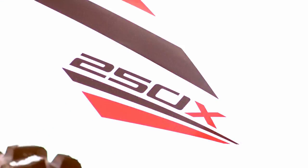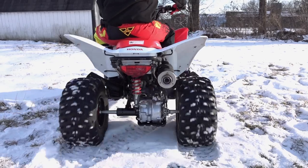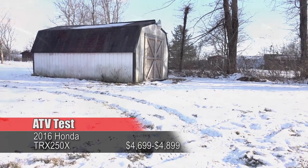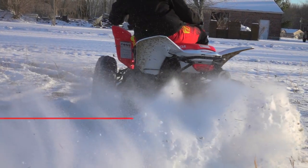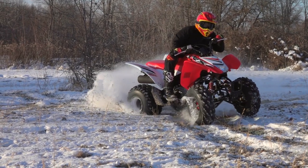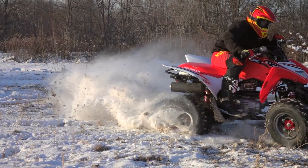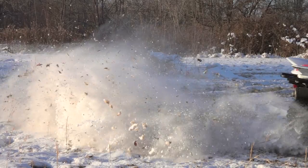The TRX 250X returns to Honda's lineup for 2016. As an entry-level sport recreational ATV, the 250X is a go-to machine for first-time sport ATV enthusiasts looking for a lightweight and nimble recreational trail quad. Recommended for riders aged 16 and up, the 250X is an attractive choice for riders who have long since physically and mentally outgrown their 90s. It's also one of the few new machines on the market a younger rider could afford to save up for and purchase.